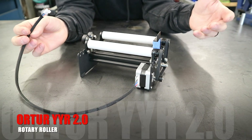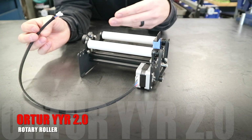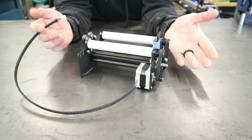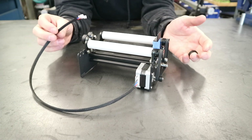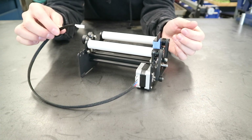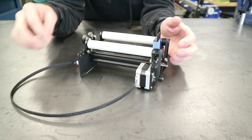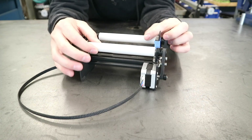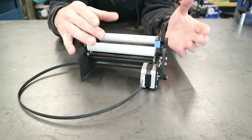This here is the Auteur YYR 2.0 Rotary Roller and you can pick these up for about $80 on Amazon. They're really easy to connect to your laser engraver. It comes with a single connector that will connect to your laser engraver and then you have two sets of rollers. They have kind of a silicone rubber type texture to them for a little extra grip.